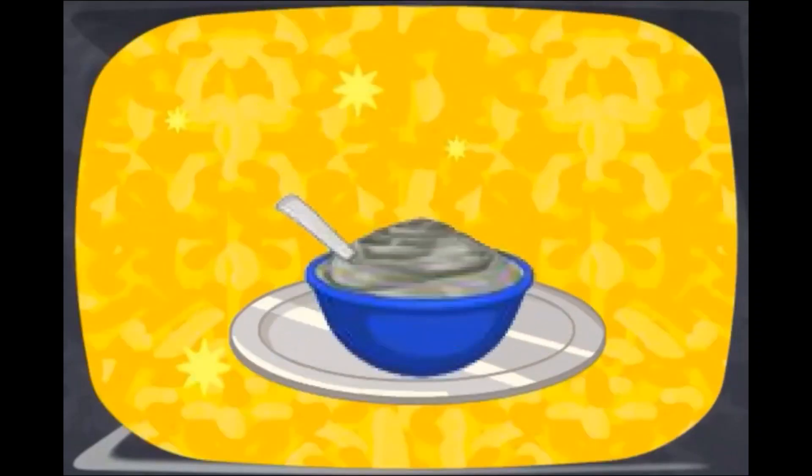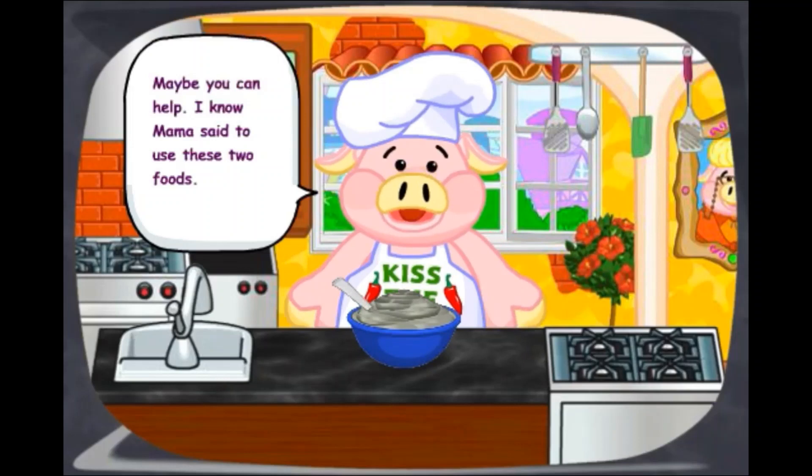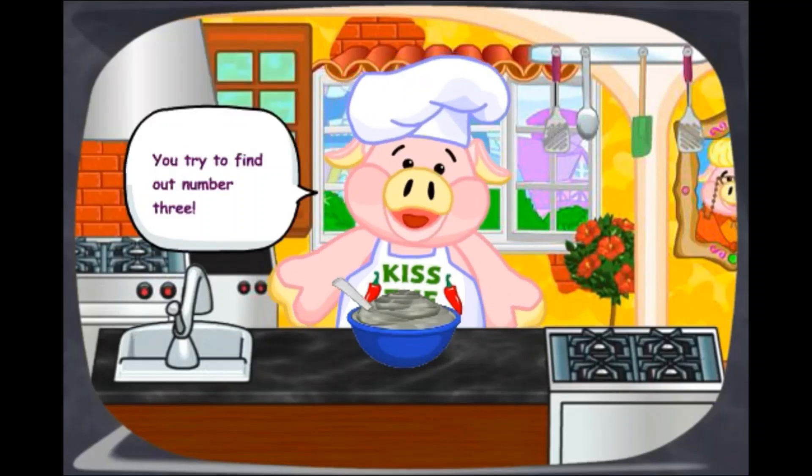Ta-da! Oh no, mama's going to be mad. Maybe you can help. I know mama said to use these two foods. You try to find out number three.